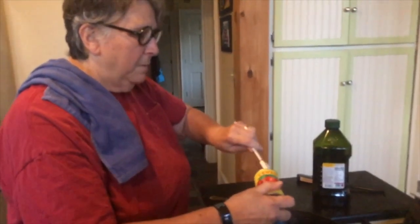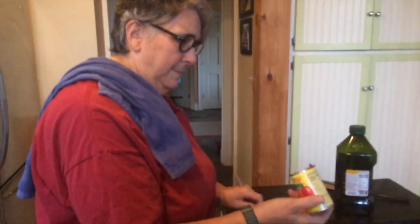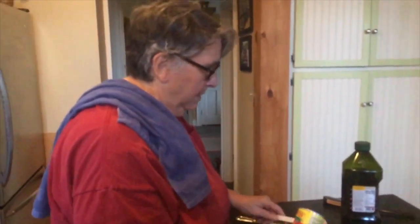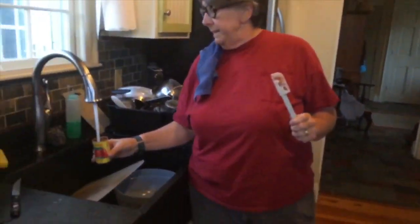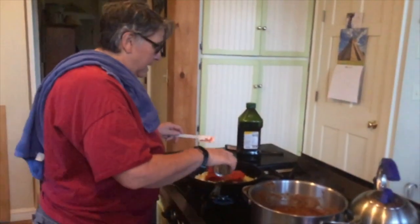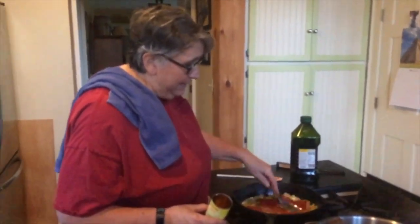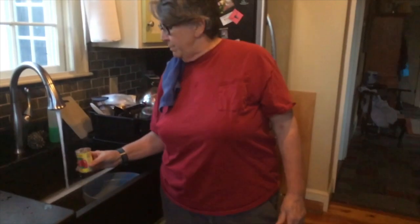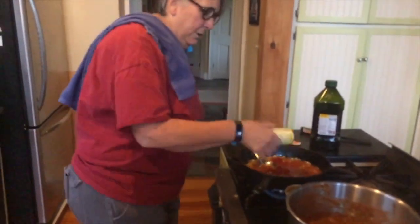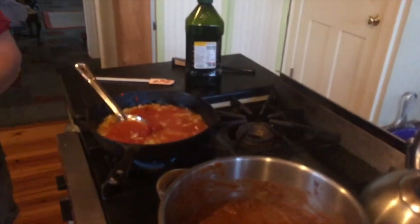This is a little labor intensive. While that is in there, you want to put in a couple of cans of water, and the reason why is because the paste thickens. So you have to put liquid in — I put two or three cans of water in. The reason why I do that is because my sauce, as you can see, is incredibly thick.